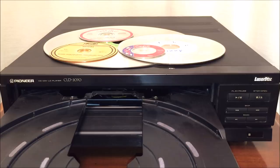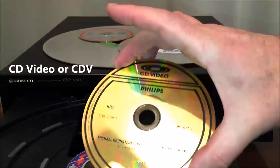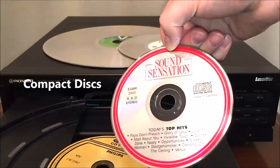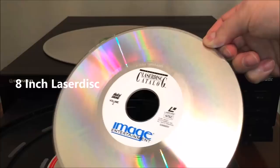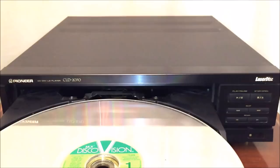Let me show you which discs this unit will play. First, we have a CD3 or CD single that fits into the very center of the drawer. Next, we have a CD Video or CDV, which contains both video and audio — there's a special slot in the drawer for that. Audio CDs fit into the same slot. Then we have an 8-inch laserdisc, which has a special slot as well. Finally, laserdiscs and DiscoVision discs can be played in the largest portion of the drawer.